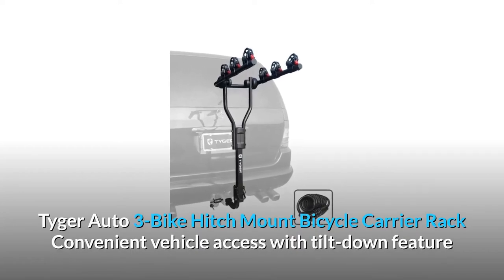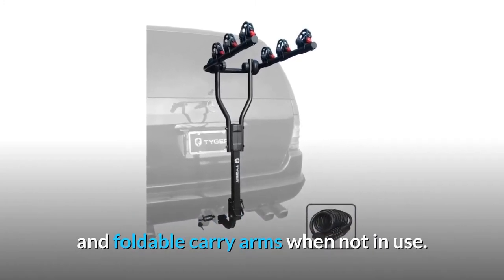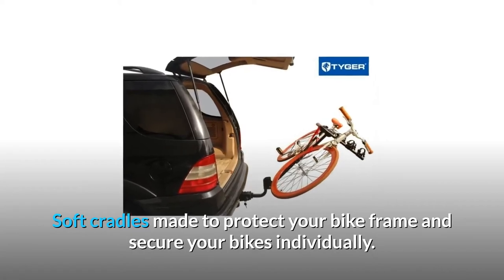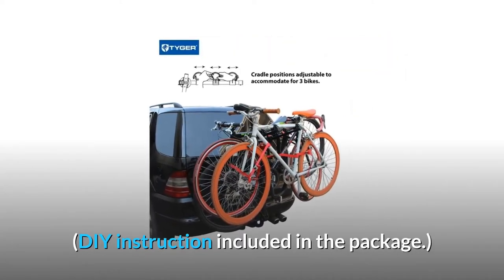Tiger Auto 3-bike hitch mount bicycle carrier rack. Convenient vehicle access with tilt-down feature and foldable carry arms when not in use. Soft cradles made to protect your bike frame and secure your bikes individually. Easy installation in minutes, with DIY instructions included in the package.